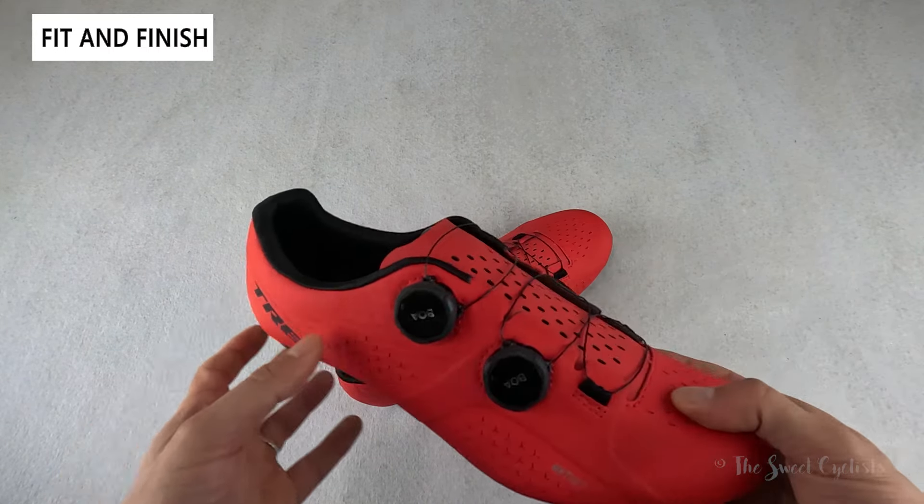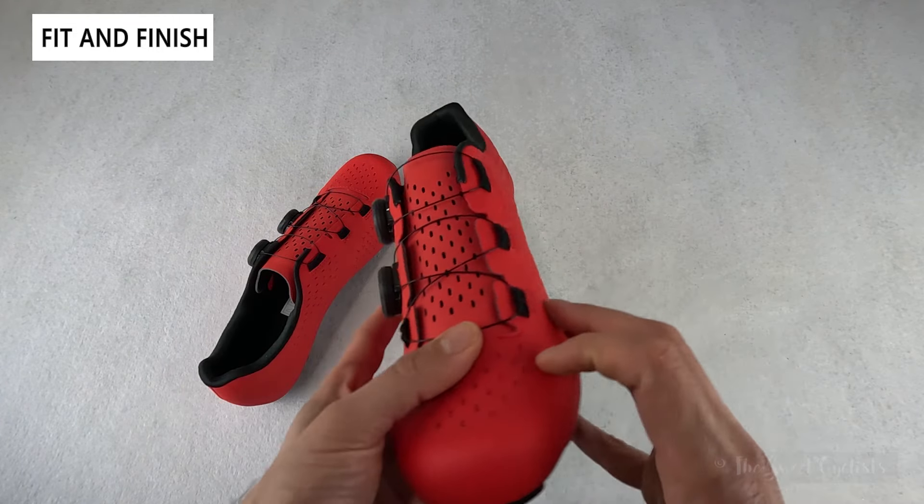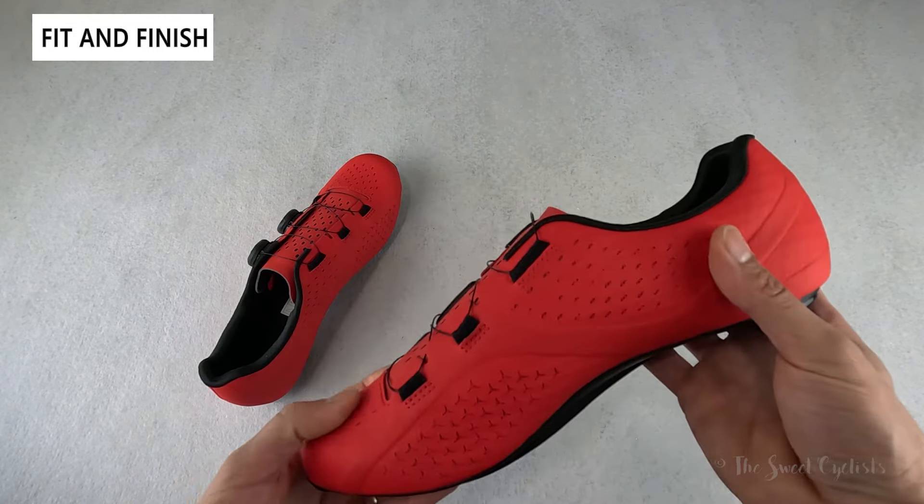It's a solid color scheme — the whole shoe is one color with just the black interior, black sole, and black dials. Branding is limited to Trek on the outer portions of the heel, so very clean. The BOA dials also appear to be reflective, which gives you a little extra visibility at night.